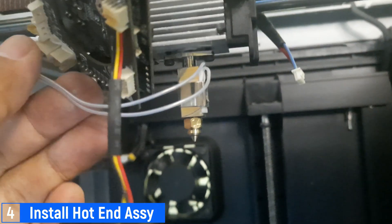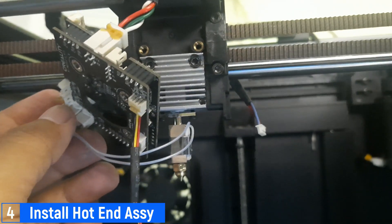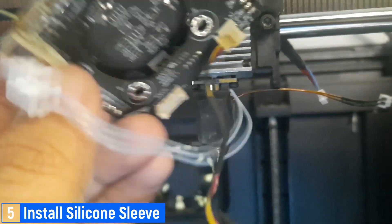This is the condition after the hotend assembly is attached to the heatsink. Make sure you've tightened the screws properly, and ensure that the hotend is positioned straight without any tilt. Next, install the silicone sleeve onto the hotend to provide insulation and protect the hotend from heat damage.